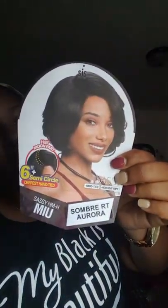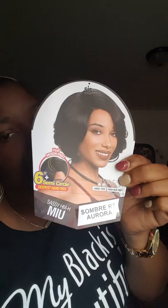Hi guys, this is Hells to the Rescue coming at you guys with another synthetic wig review. This wig review is on Miss Zori Sassy Collection and it's the HMHMIU — MeU.